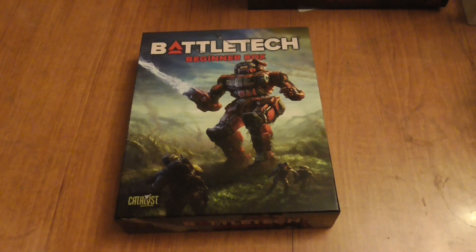Hello ladies and gentlemen! Today I'll be doing an unboxing for Battletech — the beginner's box made by Catalyst Game Labs and Topps Company. This is actually the second beginner's box they've brought out for Battletech in the last eight years.